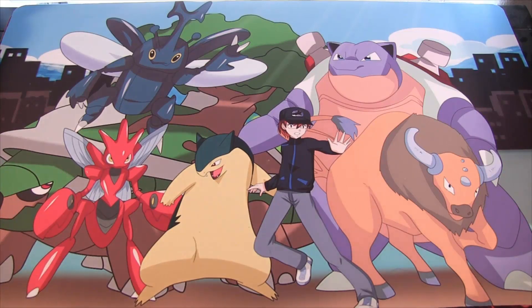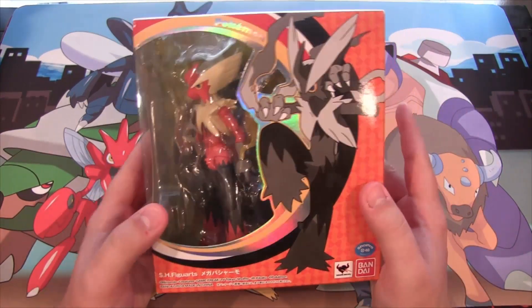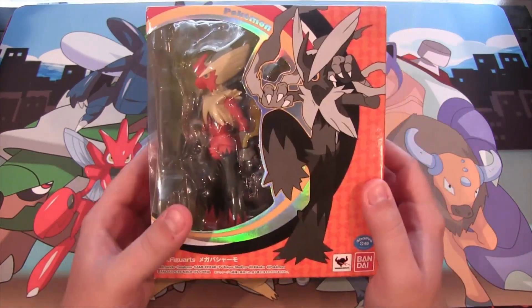What's up everyone? This is CyberNightGames and today we have sort of a different opening for you guys. We have a Mega Blaziken SH Figuarts figure for you guys, and yeah, I thought this would be kind of a cool opening.